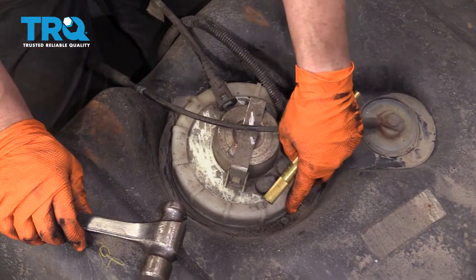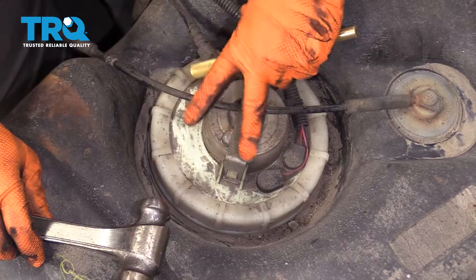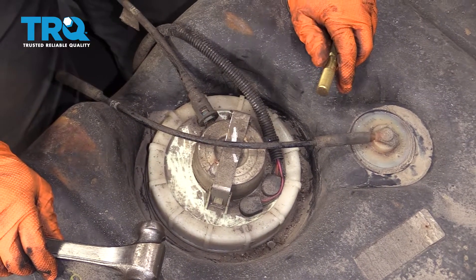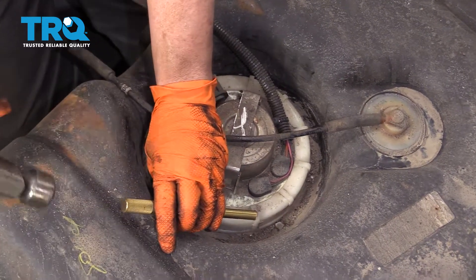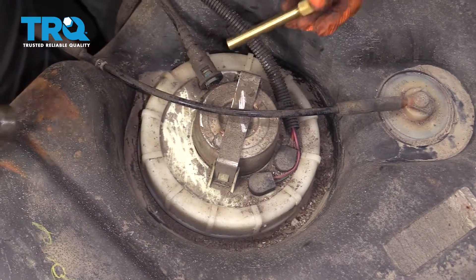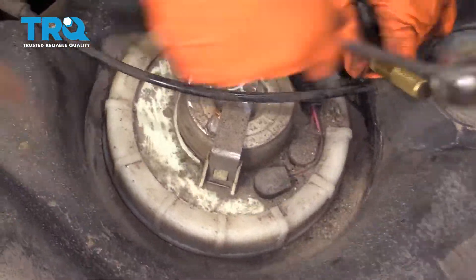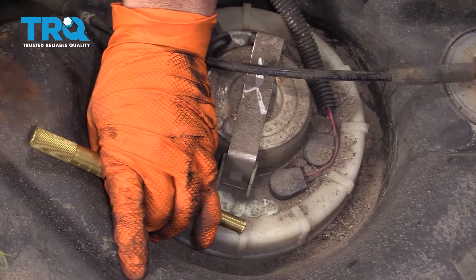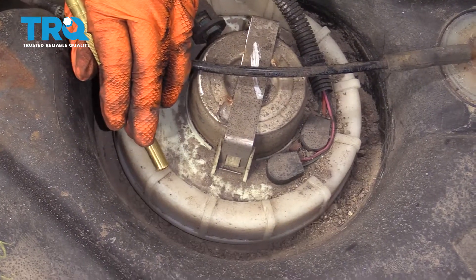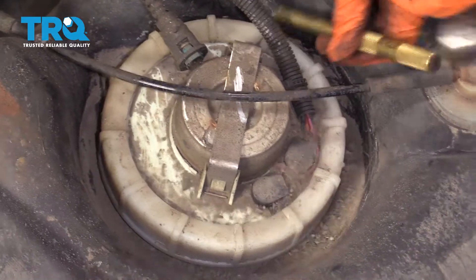This is a plastic lock ring on a plastic tank. They do make a tool that goes down over this with little forks on it to turn it. I use a brass punch — something without too sharp of an edge — and a small hammer, and I'm just going to tap it around counterclockwise, alternating back and forth. You can see it starting to move. I'll probably vacuum this one more time before I take it completely out.